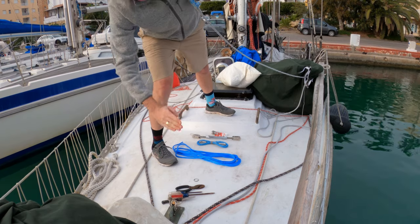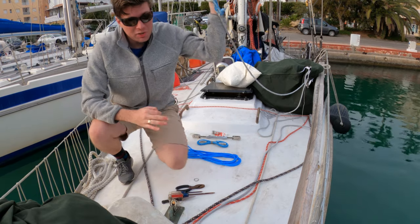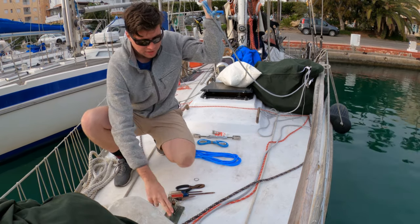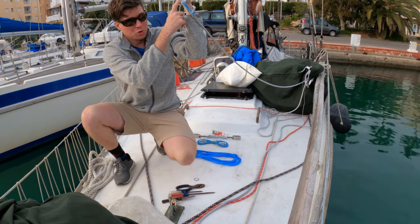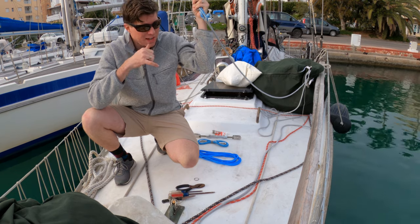We keep going over and over until everything is tightened down. Once the stay is stretched all the way we can pull the chafe sleeve down and finish that up. You can see this huge gap we have to close — our final target length is 24 inches from the chain plate to the loop, and we're pretty far away from that.